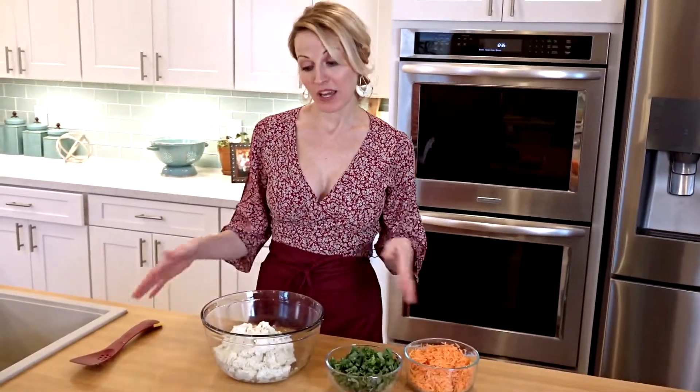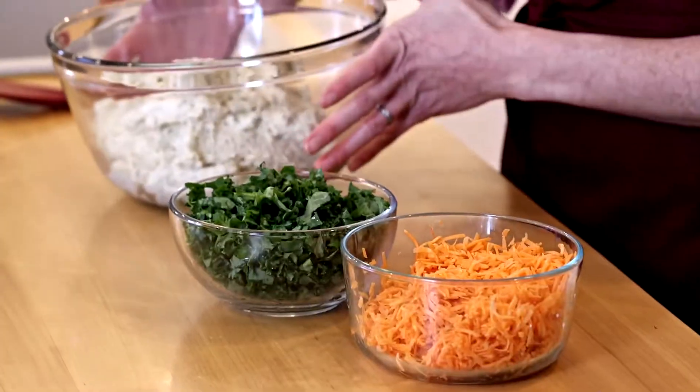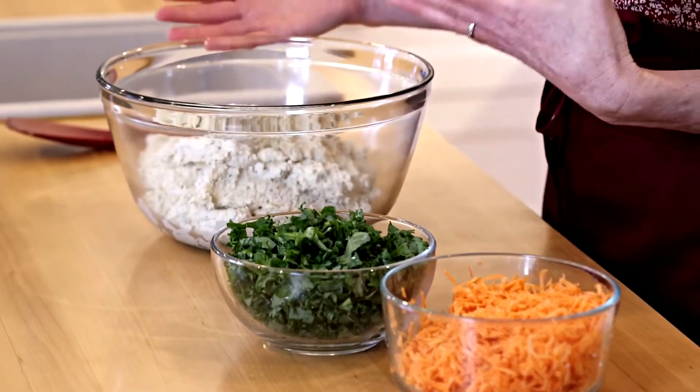Our tofu cashew mixture is done. You can see that we've made this amazing ricotta cheese, and you'd never know the difference.